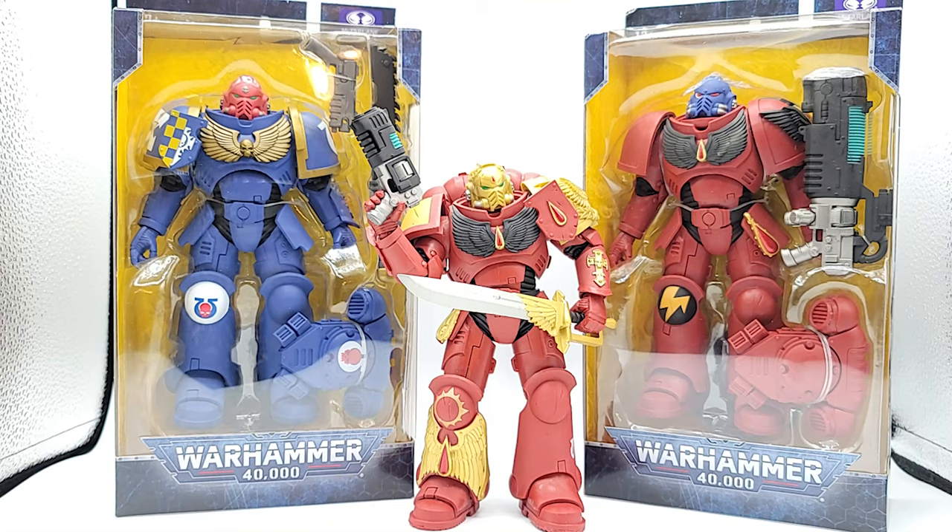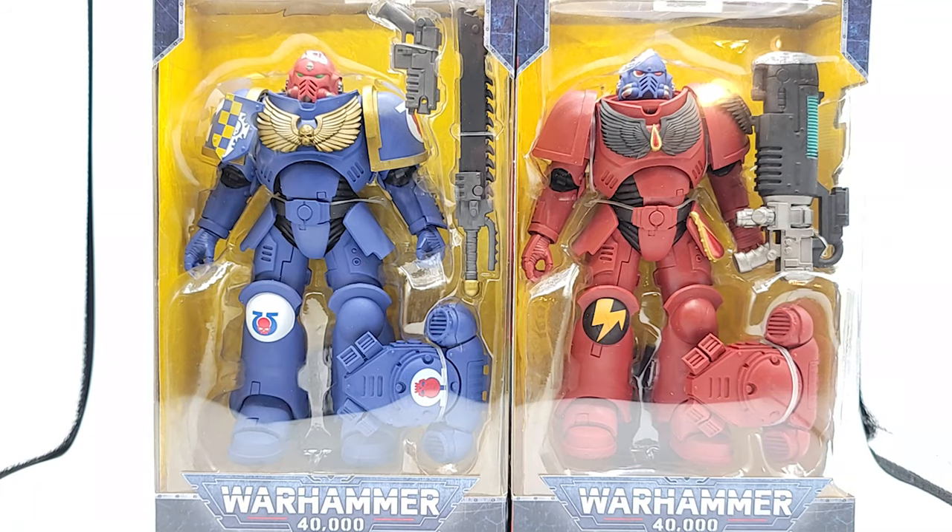So we'll go ahead and get them out of the box and just compare them and show you the deco and such, so you can decide for yourself if you want to add all these to your collection. There they are together - bask in the glory.